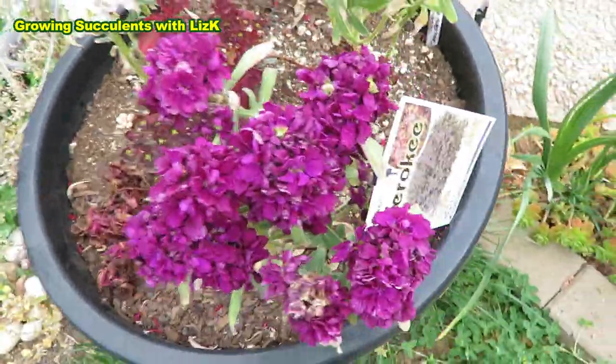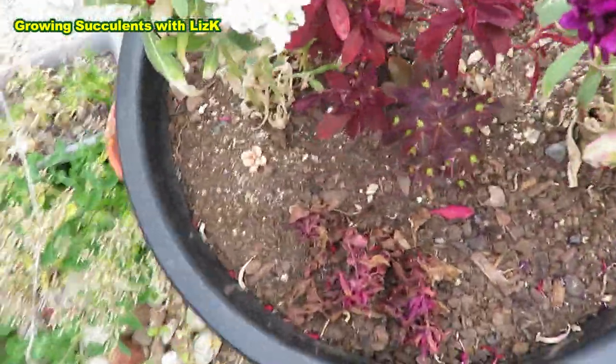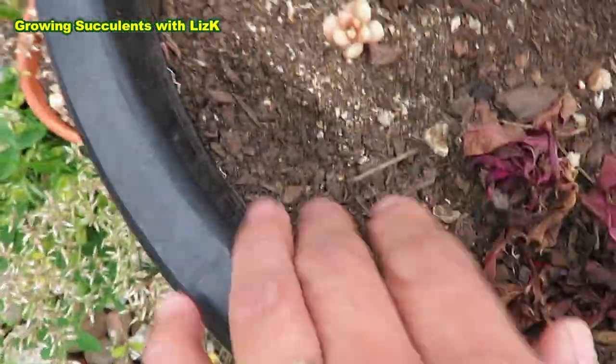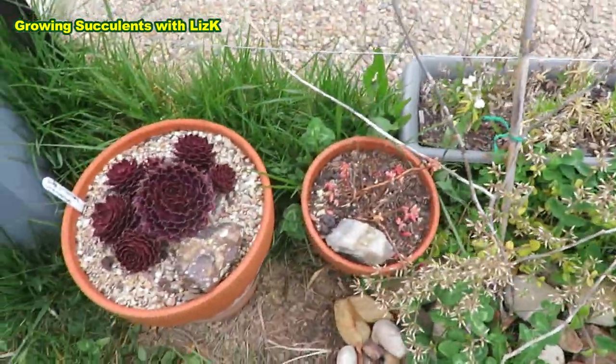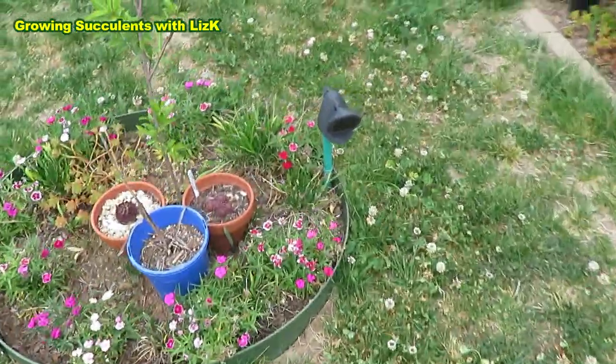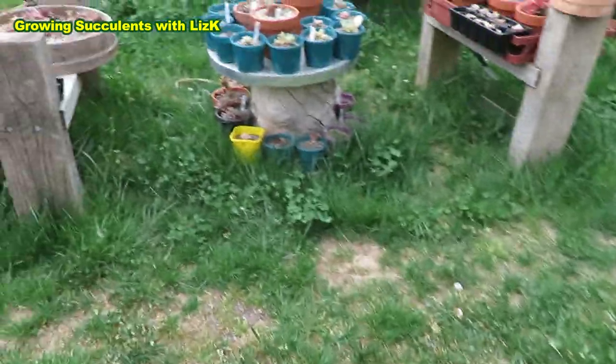That is called Euphorbia Cherokee, I think, with the plucks. But you can see that is just dry — not a drop of water. And lots of weeds, but they are looking pretty. So that's what my back garden looks like after two months of neglect.